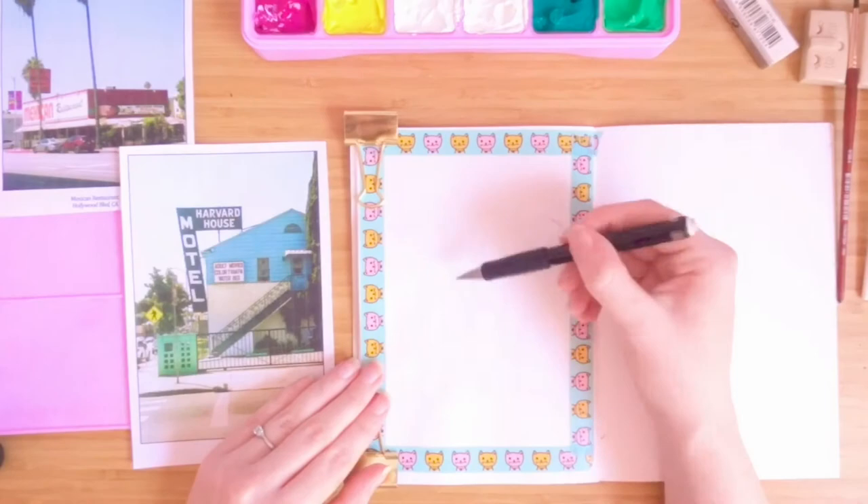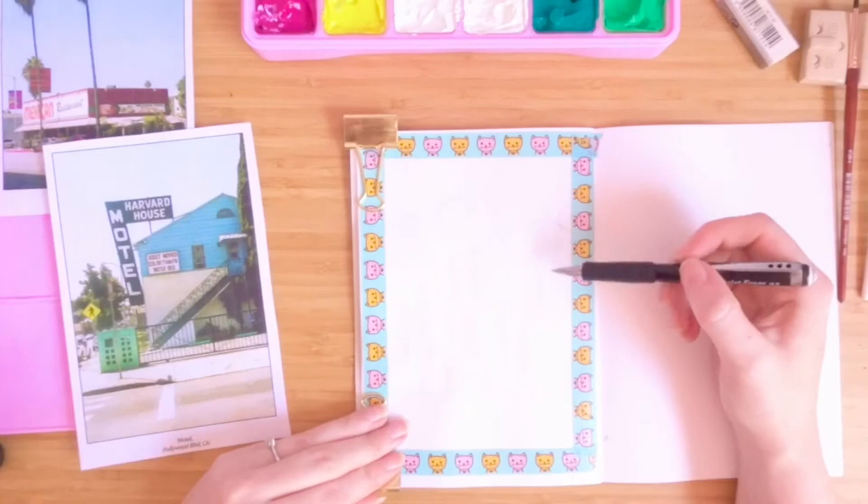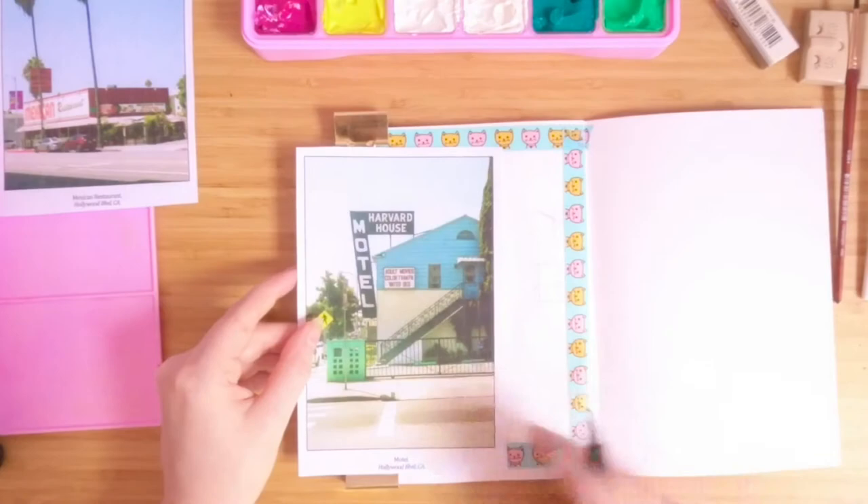I never really took art past the point of it being compulsory at school and I actively quite hated it. So I'm still very much learning at the moment and I know that if I paint without a sketch underneath, my proportions will just go all over the place.